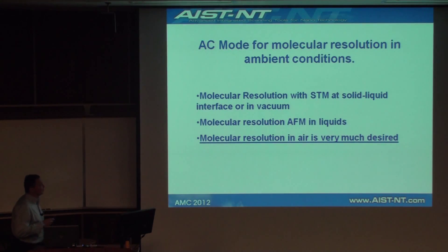Molecular resolution in air — why is it important? Previously, molecular resolution imaging has been achieved by STM at the solid-liquid interface or in vacuum. Molecular resolution has been demonstrated with AFM in liquids, but as we well know, the paint in the can and the paint on the wall might be two different things. So it's very important to image things with molecular resolution in ambient conditions in air.